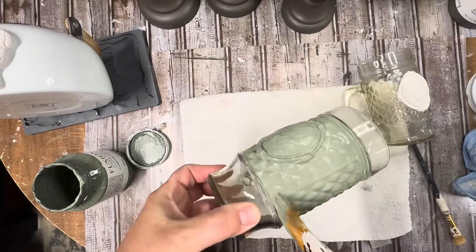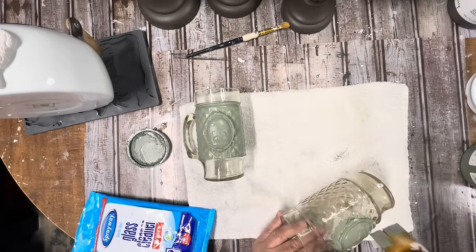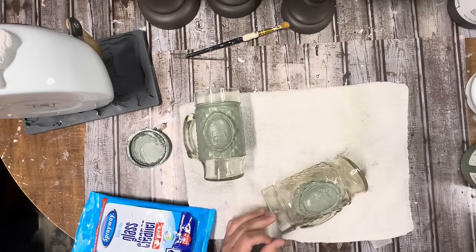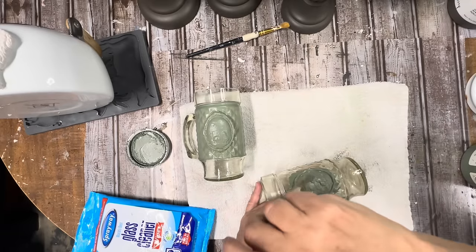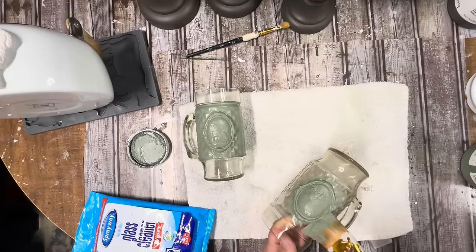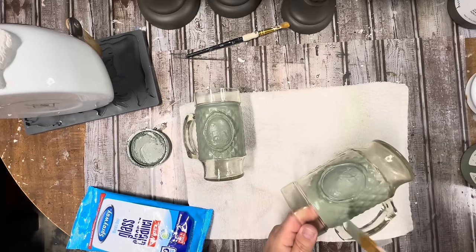All of the products that I use to upcycle are available on my website, suzyonthefarm.com — all the IOD, Fusion paint, and Royce Cycle decoupage papers are on there, and I'll leave that link in the description box below as well. So I got a coat painted on these and I let them sit overnight, then came back and did a second coat and a little touch-up coat before moving on to the next step.